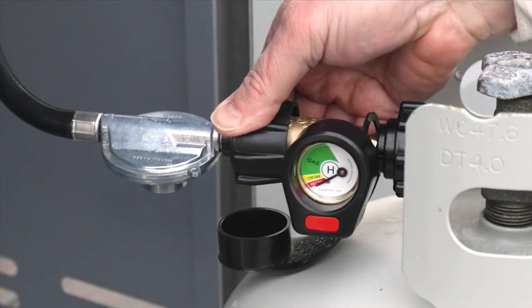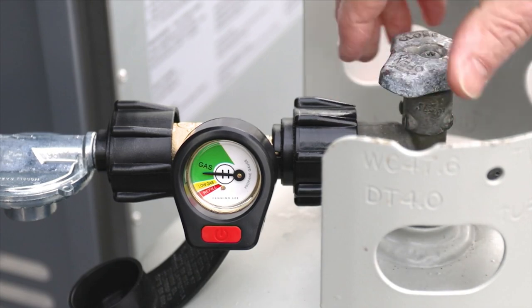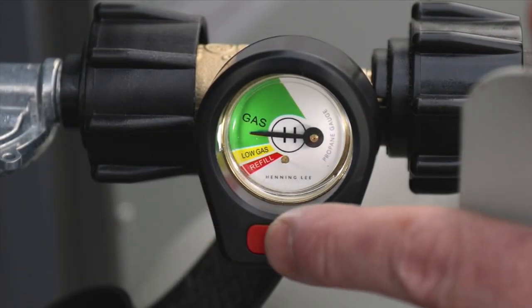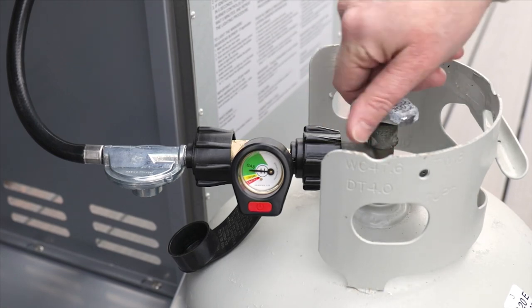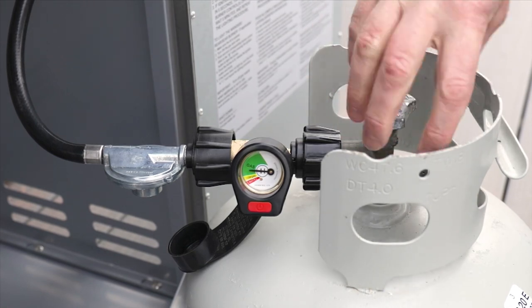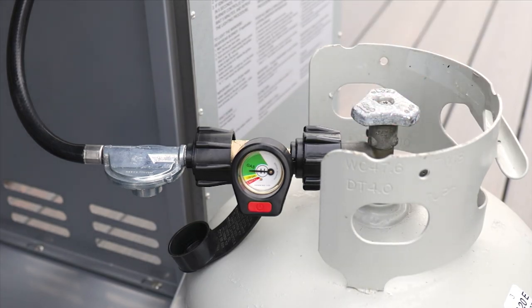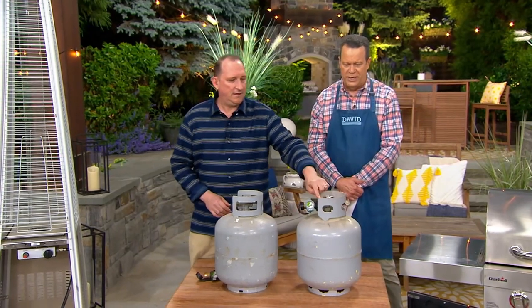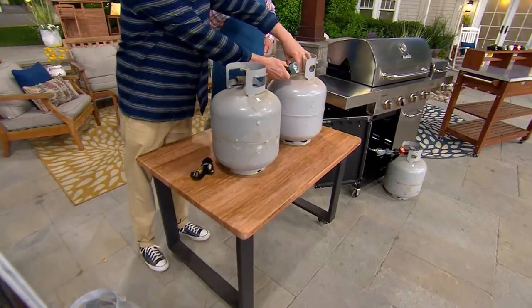Whether it's 75% full or completely empty, you just have to pay the price. You've got a green, a yellow, and then red means it's time to fill it up. It's very simple. It fits on any standard propane tank. Most places will ask you to trade in the empty one and take home a full one — they're all standard connections, which is why this works on all your different propane tanks, whether it's a grill, a heater, or a fire pit.